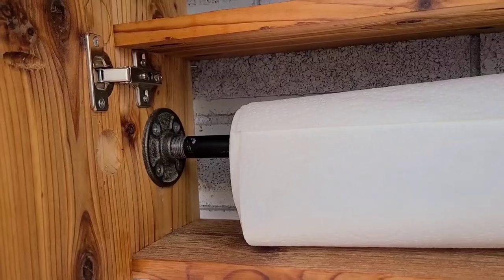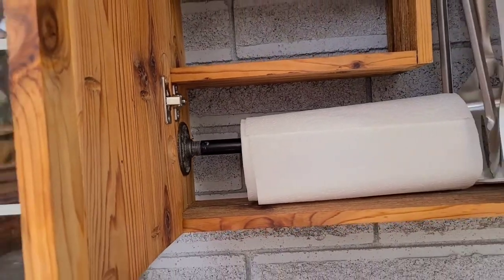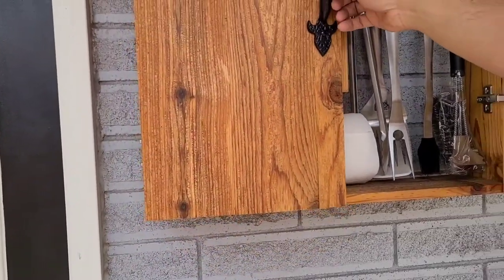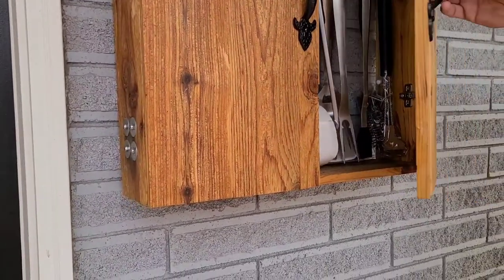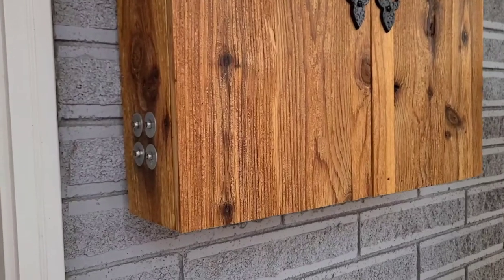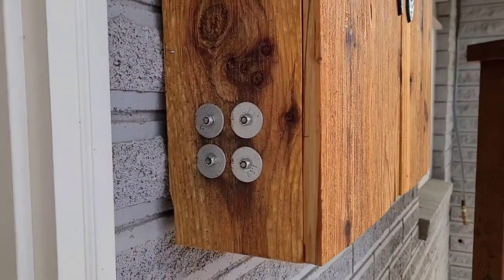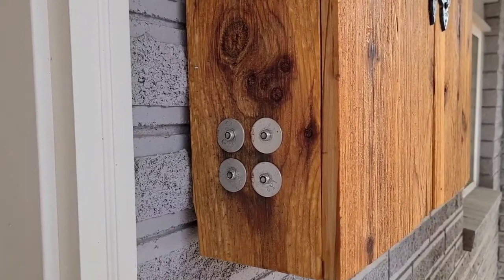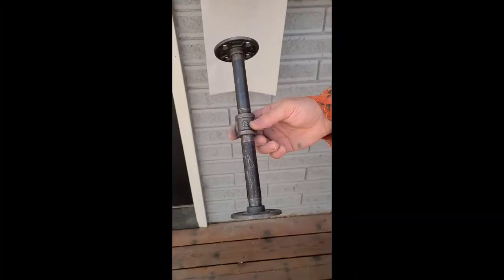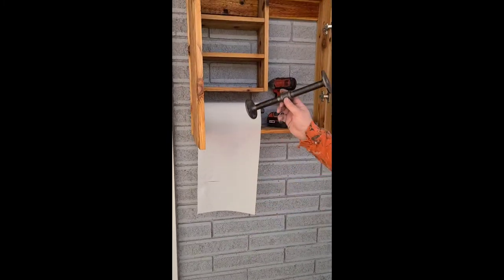For the paper towel holder, we used a 12-inch-long half-inch black iron pipe with a cap at the end. To attach it we used M10 machine screws with a washer and lock nut for some extra stability, and then you just want to cut off the excess with a Dremel or a hacksaw.